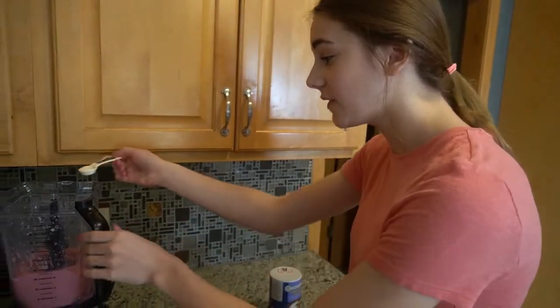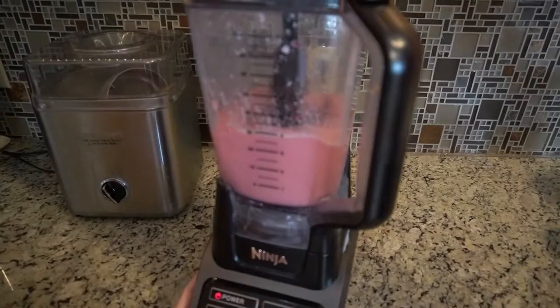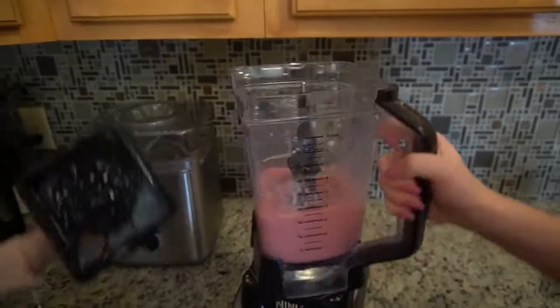Ours isn't quite sweet enough, so we're gonna add in about two teaspoons more sugar — a tablespoon total. Look at how smooth this is, you guys — it should be so smooth!